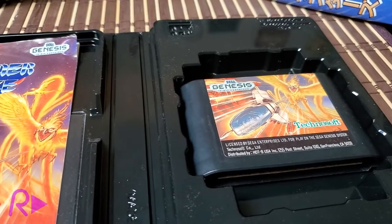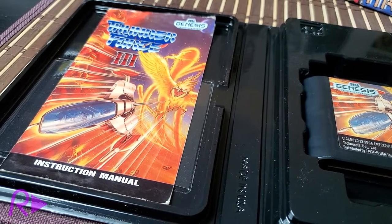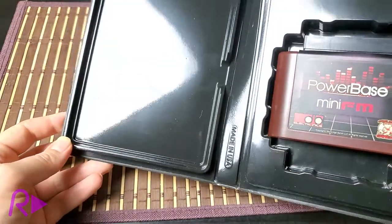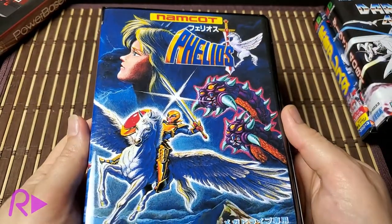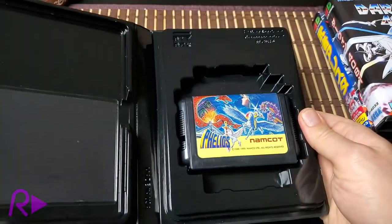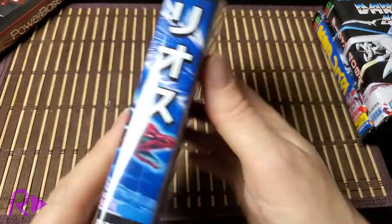Stone Age Gamer also offers several options for players with different needs. These cases can incorporate a document holder to store manuals and other bits like posters or registration cards — or not, if manuals aren't as important, as seen here in the case provided with our PowerBase Mini FM. High-quality printed inserts are also available, though not every cover is available at this time. Most US covers can be requested, but a lot of Japanese ones have not yet been produced, and hopefully more will be available in the future.